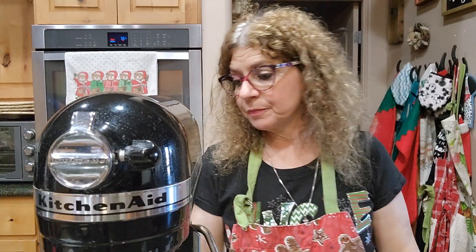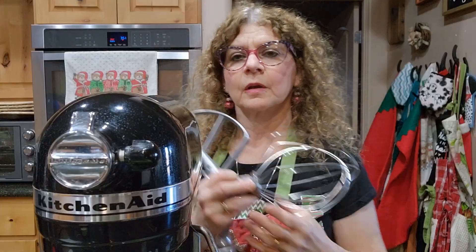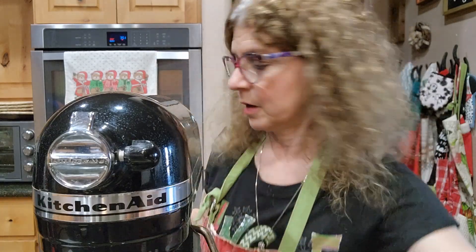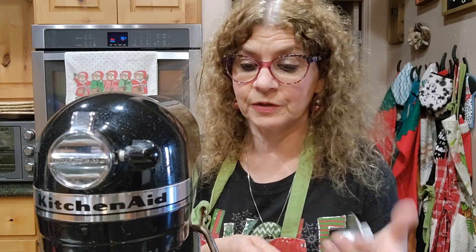Now I want to let everybody know which attachment to use. You definitely want to use your dough hook for this. You do not want to use the whisk — that's for egg whites. You don't want the cake attachment either. Definitely use the dough hook. If you don't have one, just don't use the whisk — use the other flat attachment. This is going to be a pretty firm dough when it's all done.